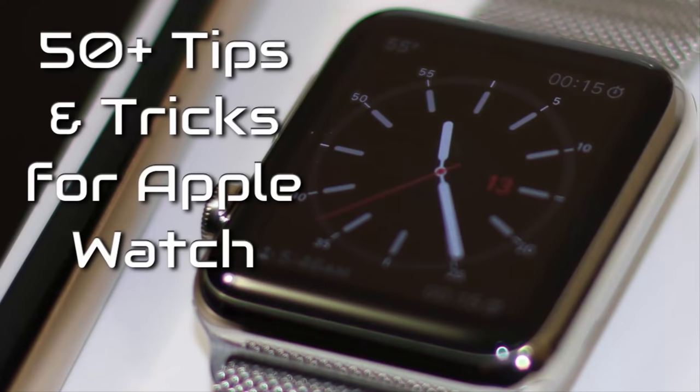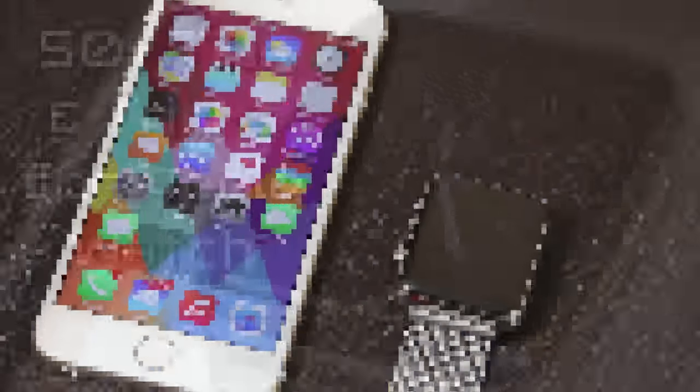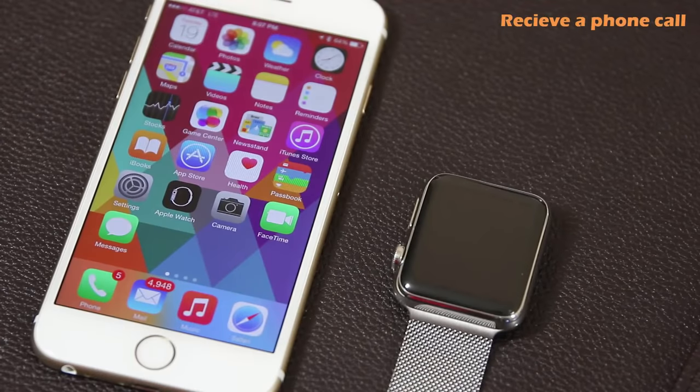Also check out my video titled '50 Plus Tips and Tricks for the Apple Watch,' which covers every little detail so you can master it — the link is in the description below. The first thing I'm going to show you is how to receive phone calls on the Apple Watch.